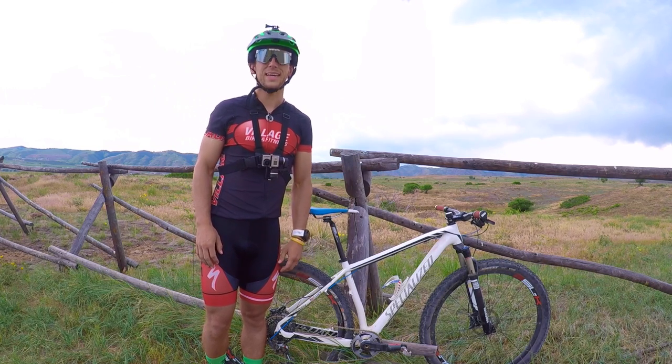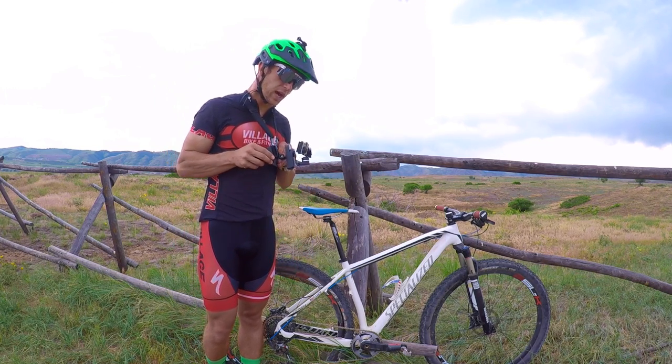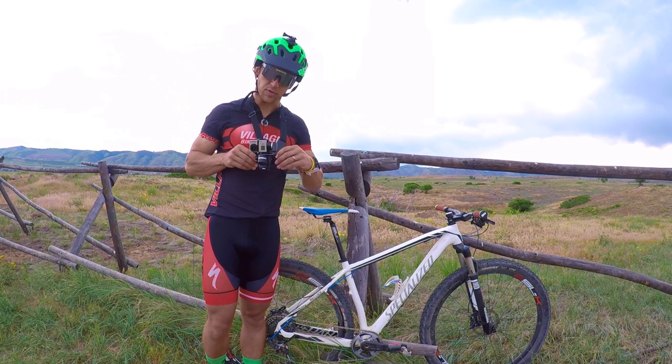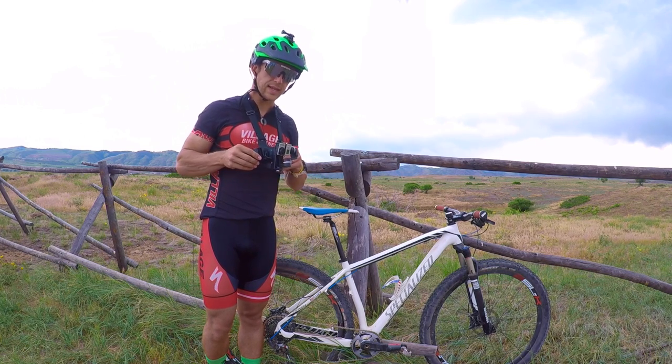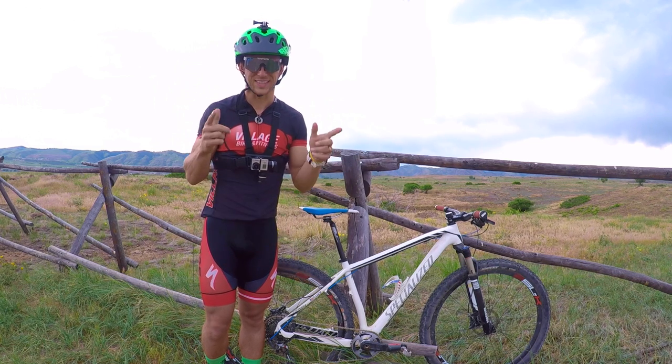Hey everyone, this is Colton Locke, aka FuntivityColton, here with Singletracks.com. A few weeks back we reviewed this gimbal right here, the Feiyu Tech WG, and today I am going to go ahead and give you a detailed description of how to use a gimbal. Let's check it out.